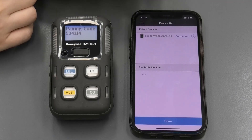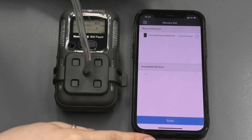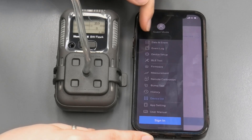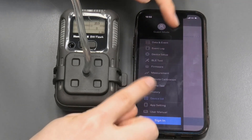Now the device is connected. We are going to navigate through the menu to the variety of options the app provides. There are all of these options where you can collect data, create a report, and even do remote calibrations.